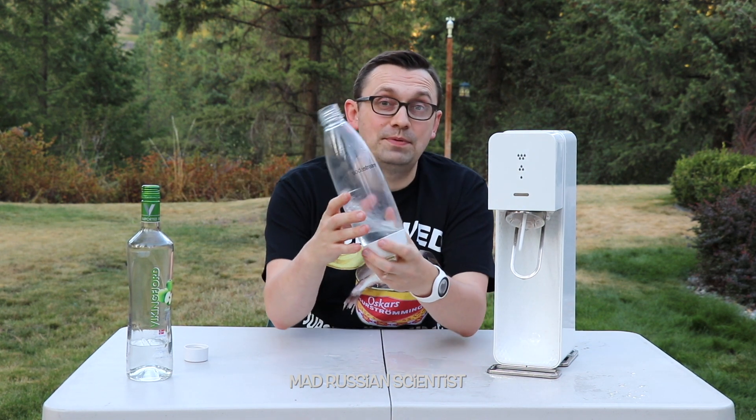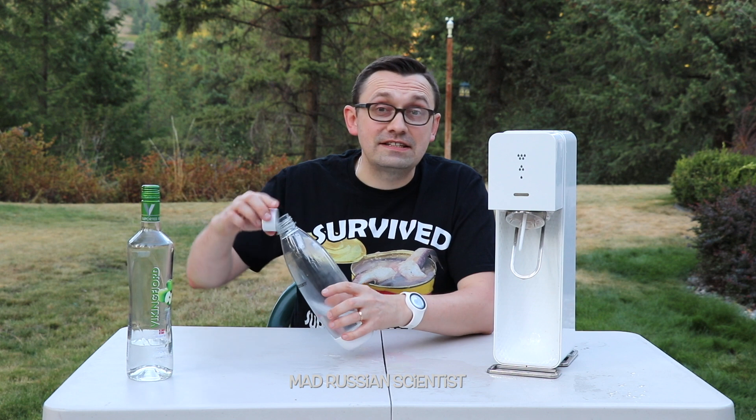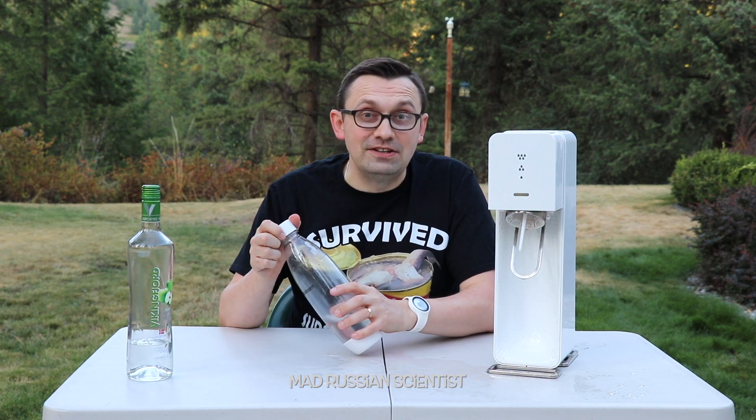I just wanted to see what happens if you carbonate vodka — will it actually explode or not? So it kind of exploded, but not really. I hope you like this video. Don't try this at home. Stay safe. And I'll see you next time.